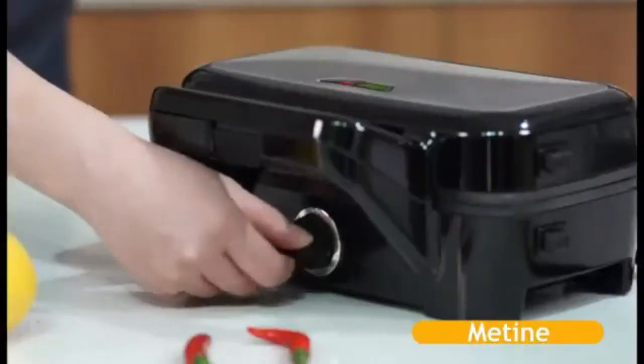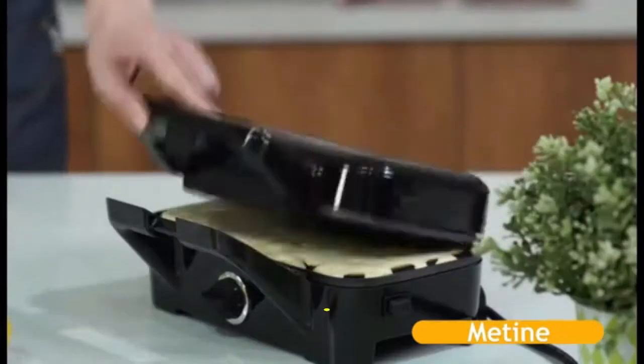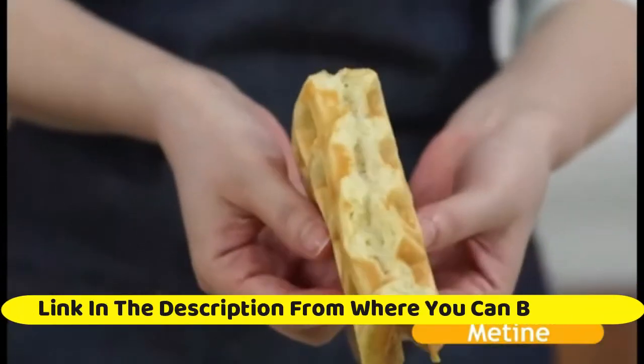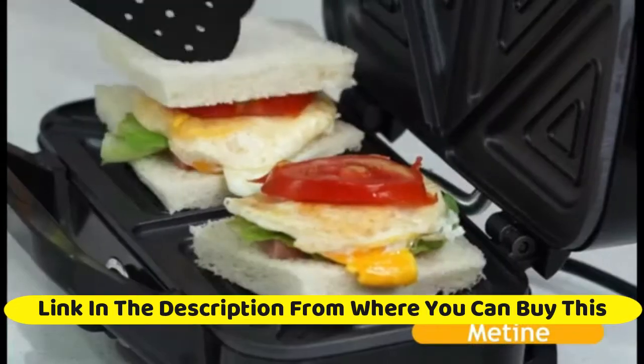Mateen Sandwich Maker Waffle Maker, 3-in-1 Waffle Iron 1200W Power Panini Press with removable plates, 5-gears temperature control, non-stick coating, cool touch handle, anti-skid feet for breakfast.